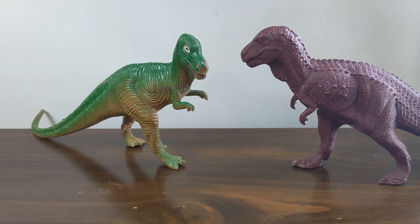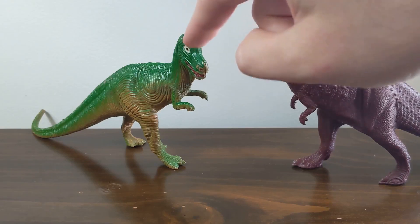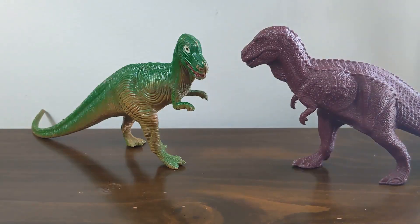Our topic today is going to be about the sheer amount of toxic material that is in this figure and other Laramie figures. Yes, I'm talking about heavy metals like lead and antimony and other nasty stuff that you don't want to be getting on your hands. Don't try this at home — I will be washing my hands directly after this and not touching my face, as I will do with all of the toxic dinosaurs we're going to be looking at today.